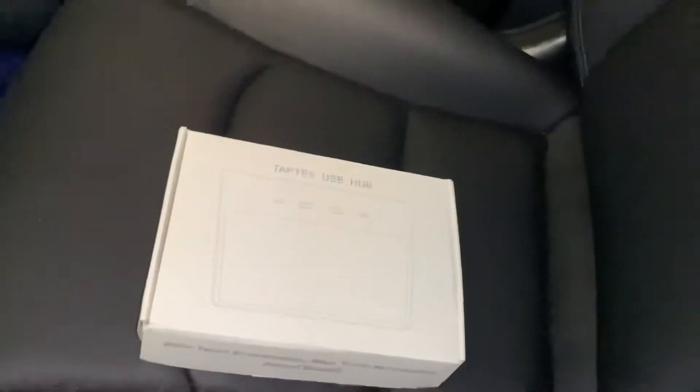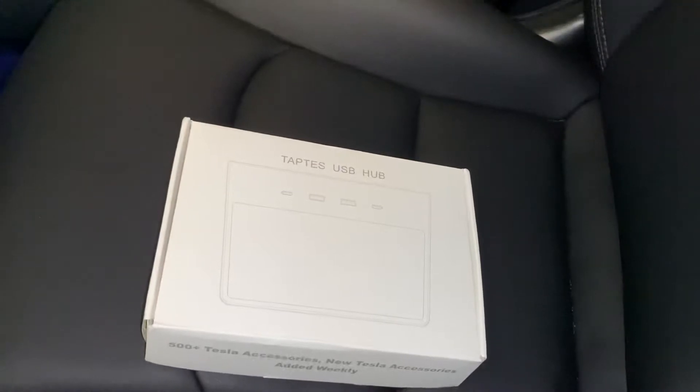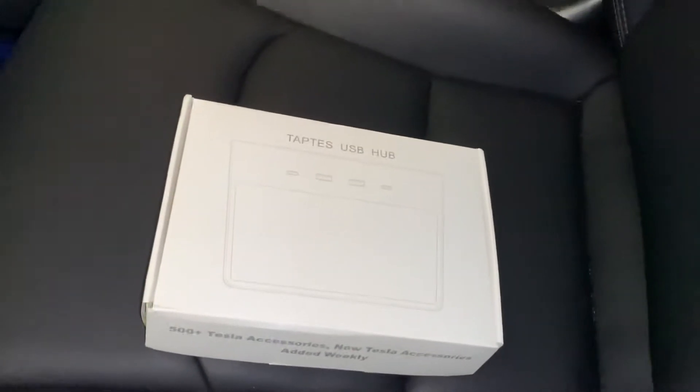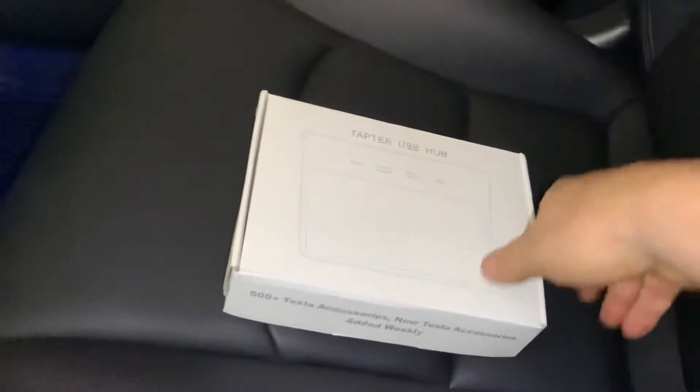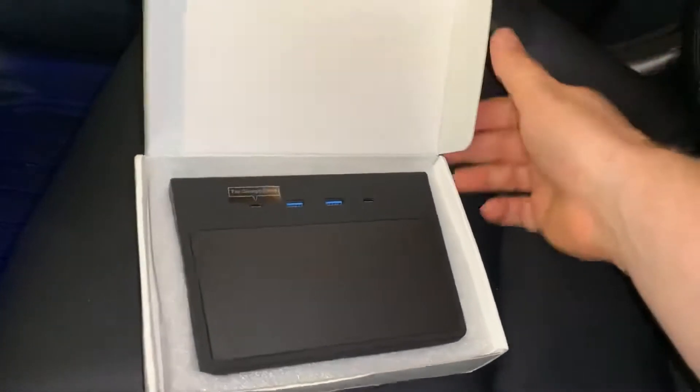Hey everyone, here's a new product I got from Taptes - a USB hub for the Model Y. Just picked this up, actually got it in the mail yesterday - installation video for it.